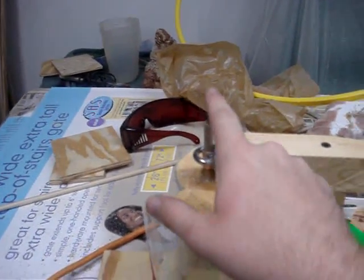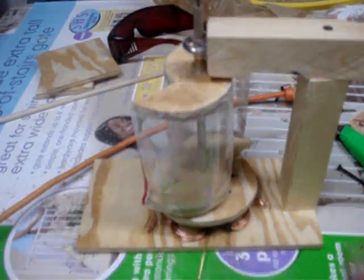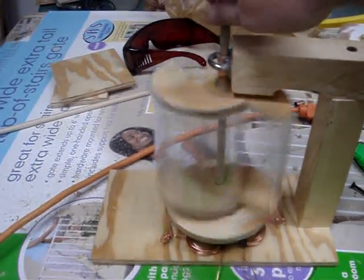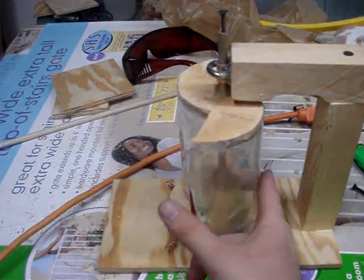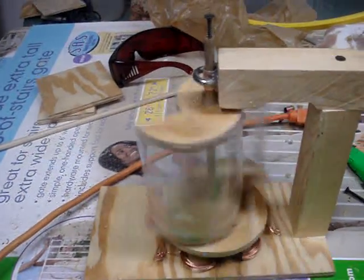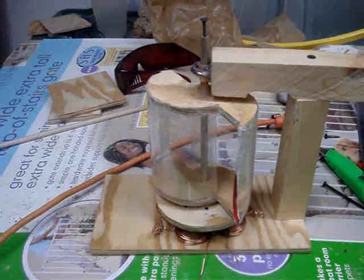I did have to hook it up to a drill since there's no wind outside, but it spins a lot more freely. And once you get this disc spinning down here, it continues to spin for quite a while. That's model 1.1.